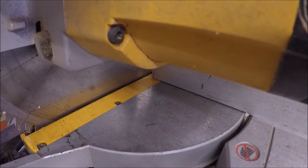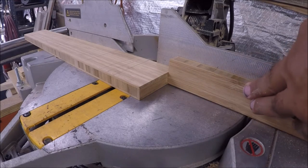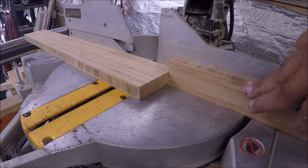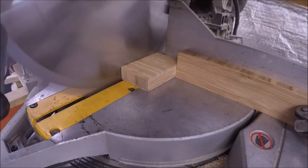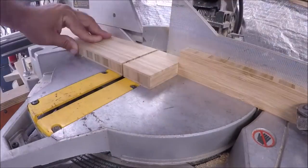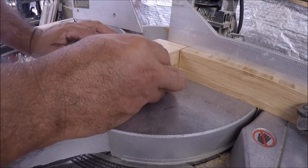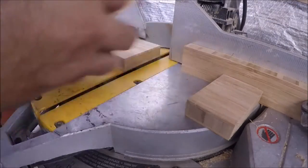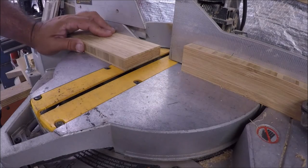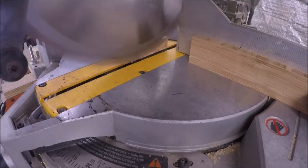I used my angle finder to set the two degrees on the saw, because I did not realize my saw had two degrees — I thought it went in five-degree increments or something. Here I'm cutting the two degrees and realize I can't do it that way, so I flipped it over and just cut the two degrees on the opposite side. Now I'm back to zero, or 90.